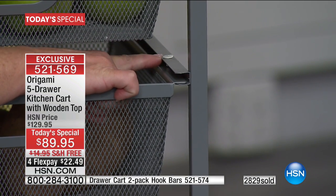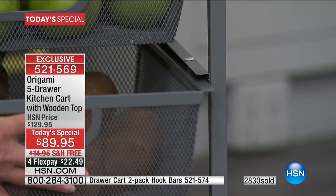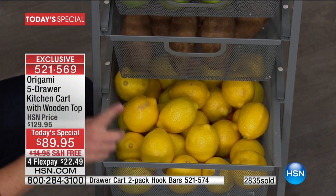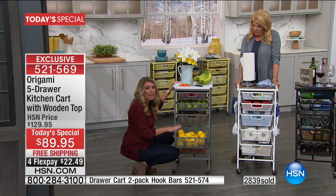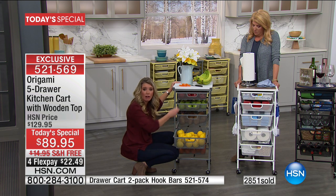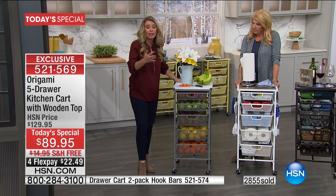Do you see these stoppers right here? This is new — it's going to prevent your drawers from coming all the way out. You can put those in or you can leave them out — completely up to you. If you're nervous about tipping, the stoppers are going to hold it in place. Or take the stoppers out and take a drawer wherever you want throughout the house — to the dining room table if you're crafting.